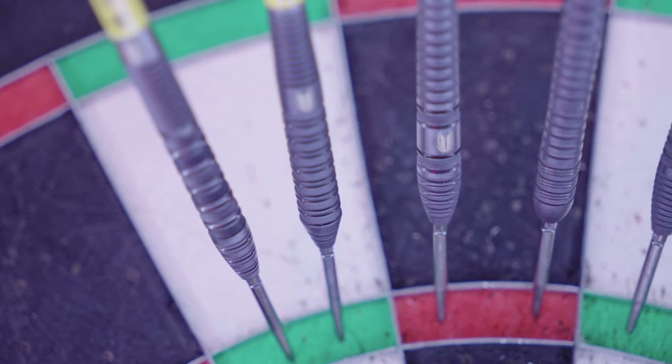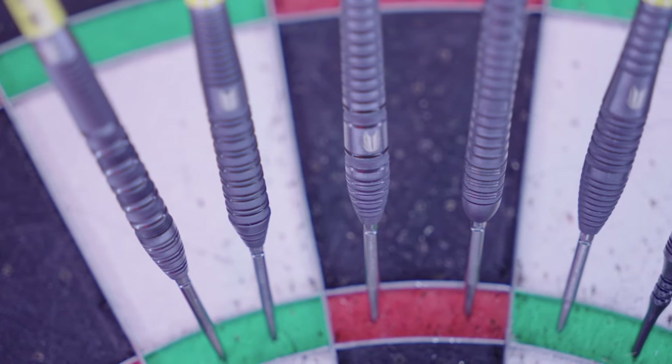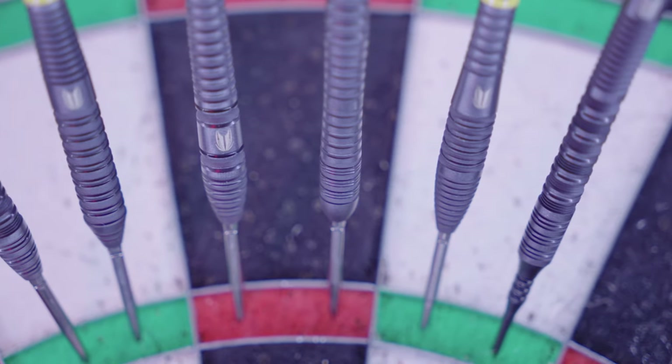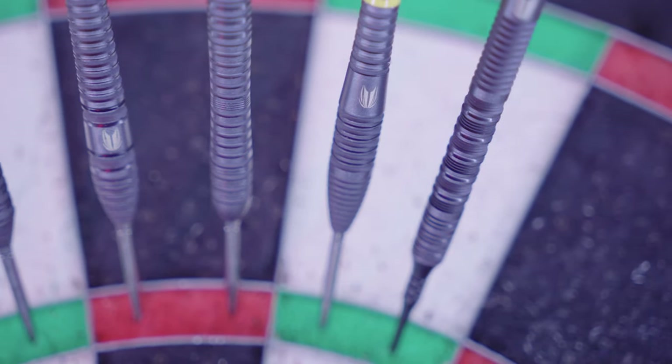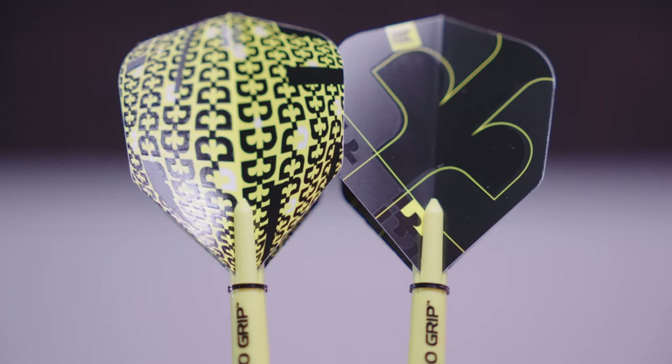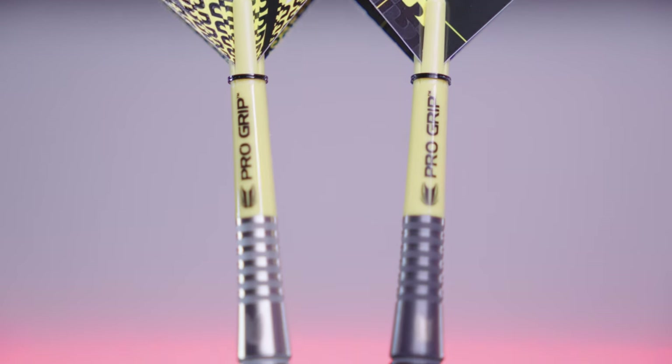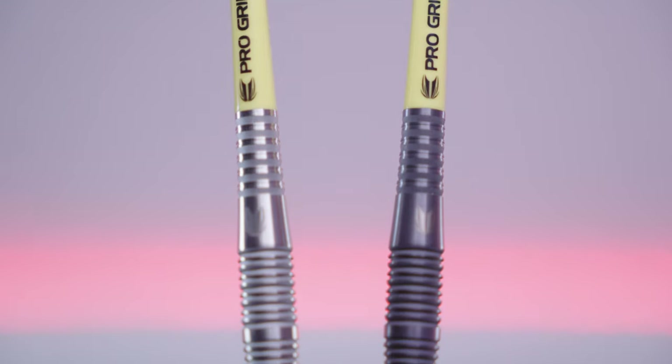For those of you who don't know, the Bollide range of darts was a huge success — a sandblasted dart range at a nice price point. The Void range provides fans of these darts with a new color option, and with black being so incredibly popular amongst dart players this year, it's a welcomed addition. I've shown you the O5 Bollide and the O5 Bollide Void here with a comparison side by side.